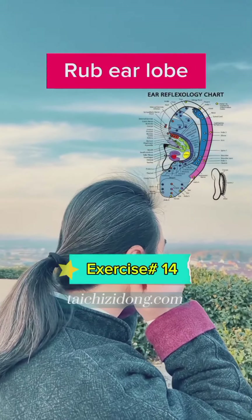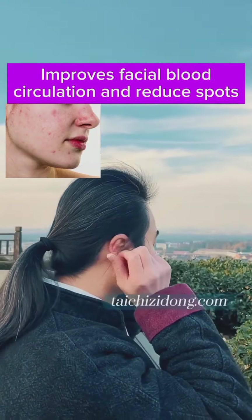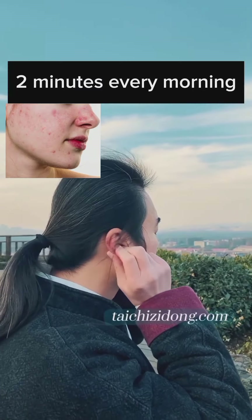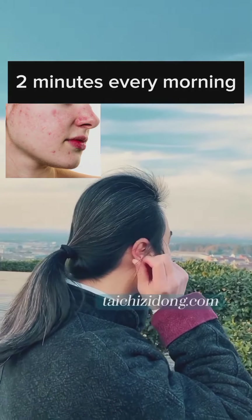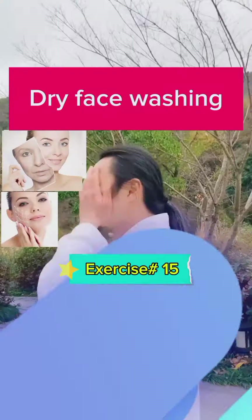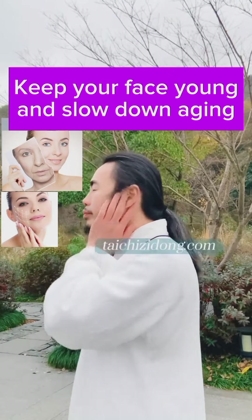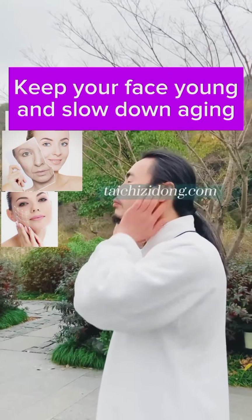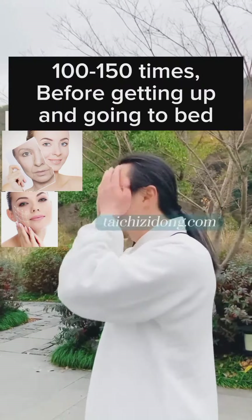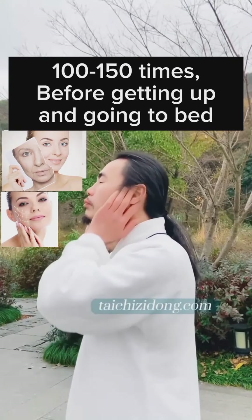Rub the earlobe to improve facial blood circulation and reduce spots. Do this exercise two minutes every morning. Keep your face young and slow down aging. Do this one hundred to one hundred fifty times before getting up and going to bed.